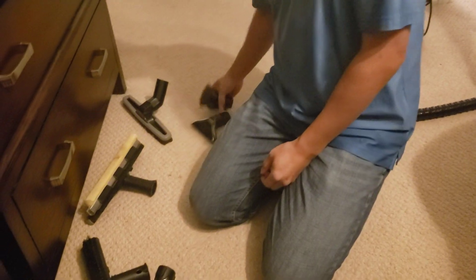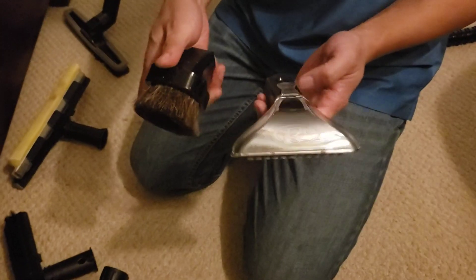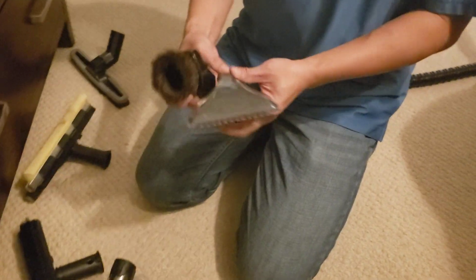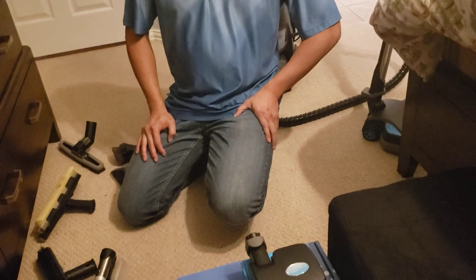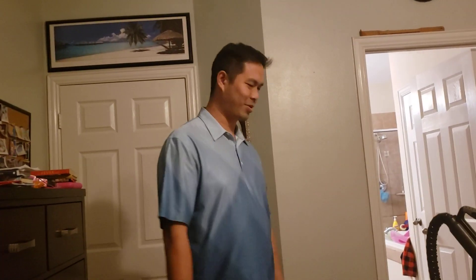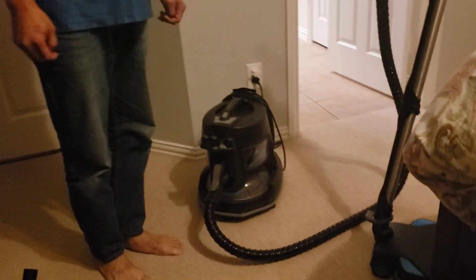These two here are the smaller items — these are great for cleaning your cars. You can vacuum inside your car, your trunk, whatever. So these are all the accessories and items that you get with the Rainbow. Hopefully you guys will enjoy the Rainbow like we do. This is the brand new Rainbow SRX — thanks for watching.